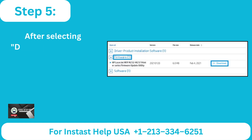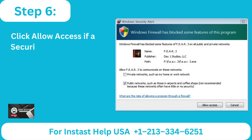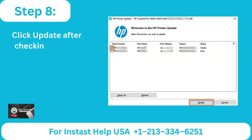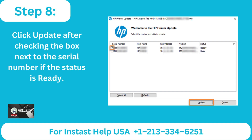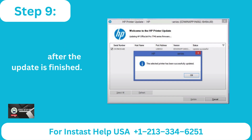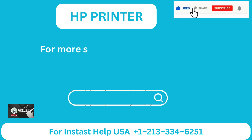Step 5: After selecting Download, open the downloaded file. Step 6: Click Allow Access if a Security Alert window appears. Step 7: Verify your printer's status on the HP Printer Update screen. Step 8: Click Update after checking the box next to the serial number if the status is ready. Step 9: Press OK to get the confirmation message after the update is finished.